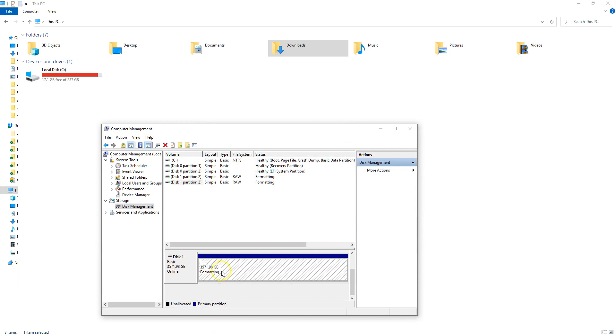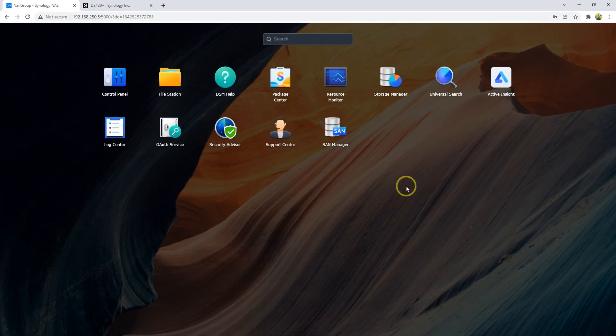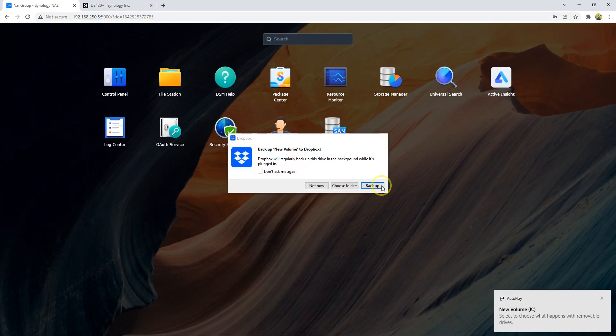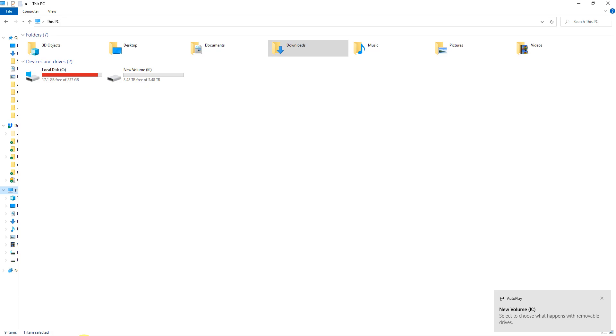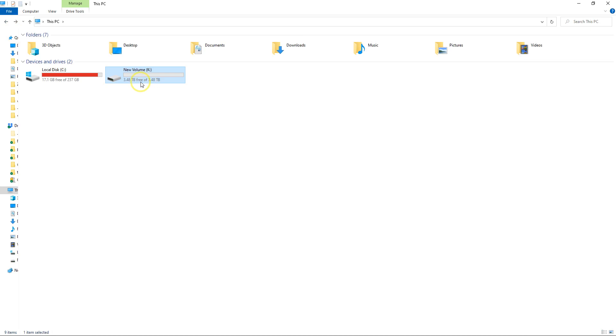After the formatting finishes, it will appear exactly as one new device — one new drive here. It's ready. Let me show you — yes, that's my drive. It's exactly like a regular drive.